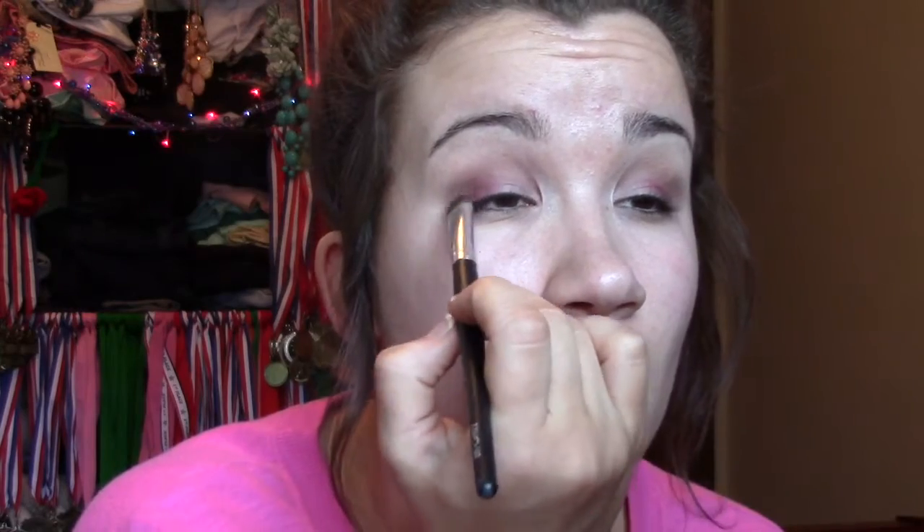The Glistening Garnet color was going to match my dress, but it didn't work out so I had to pick a different dress, which you'll see at the end.